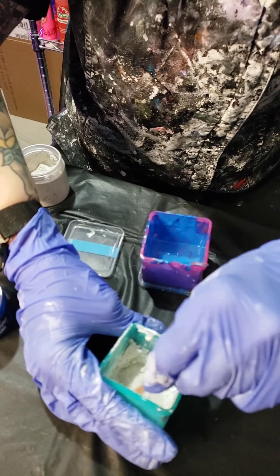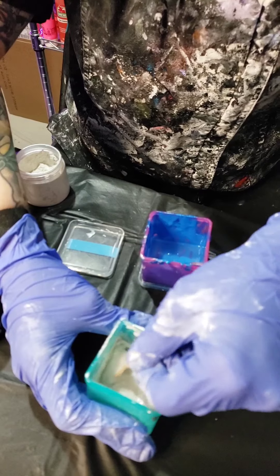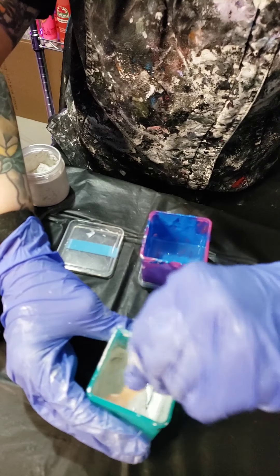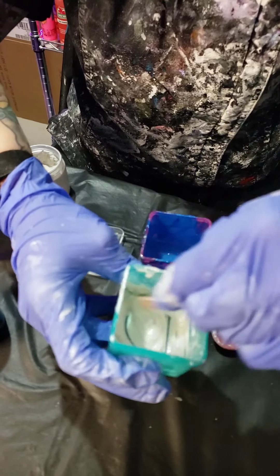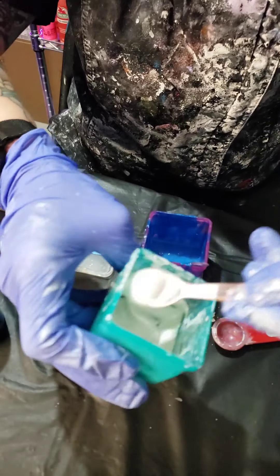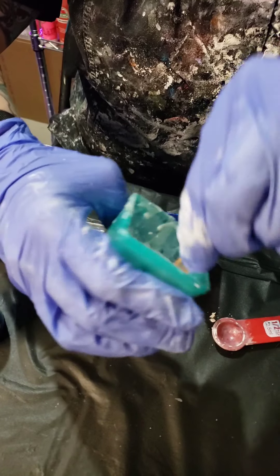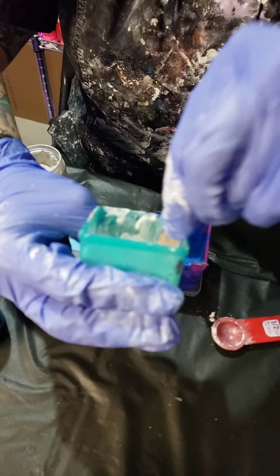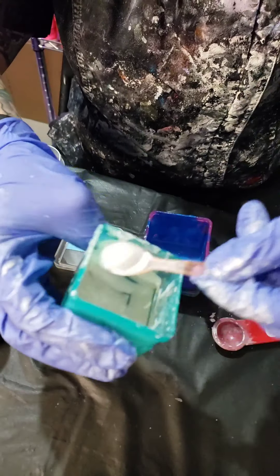I found that if I use just a basic pouring medium like my Artist's Love pouring medium, the colors aren't vibrant. And if I use just polyacrylic, my pigments end up being super thick. So I just kind of slowly work this in until I can see that there are no lumps anymore. I love this — the Simplicity. It's just a pearl. I'm using it on my ornaments right now for a custom order; it gives a gorgeous pearl shine.